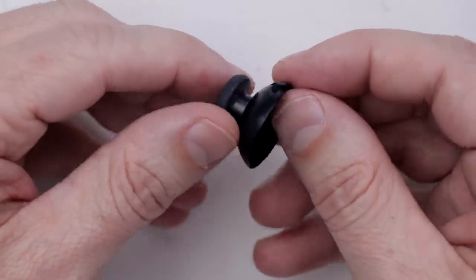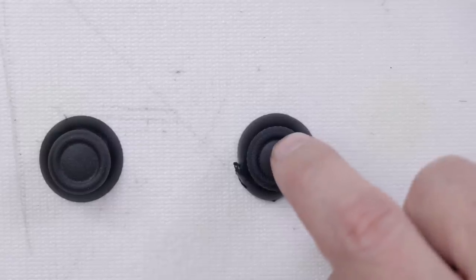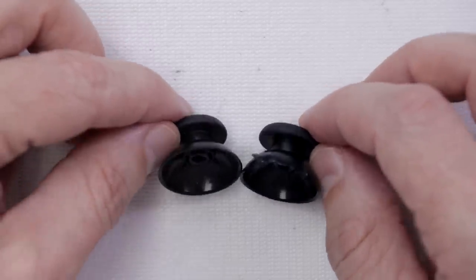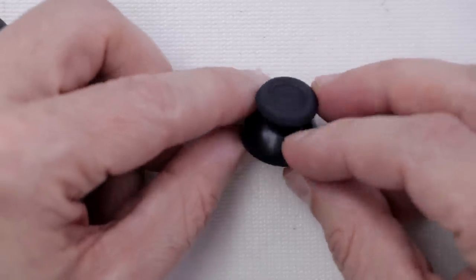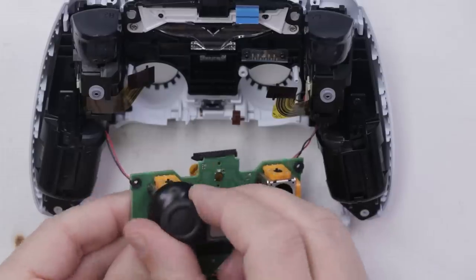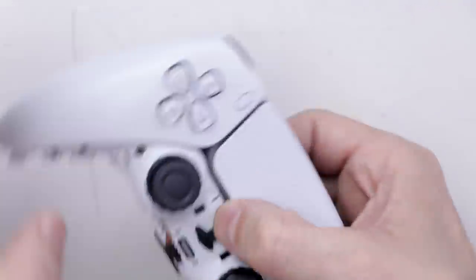Next I've got to put a new thumbstick on here. I don't have any brand new thumbsticks for the PS5 DualSense controller, so let's try one from the DualShock 4. This is the damaged one from the DualSense controller, and this is one from a DualShock controller — they look pretty close to the same. The DualSense controller stick is taller, so I'm not sure if that's going to change how it fits onto this motherboard. Let's put this on real quick and just see what it looks like.